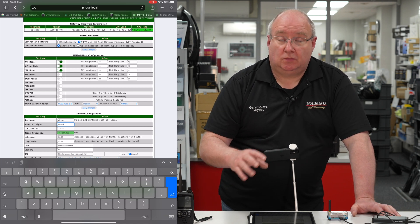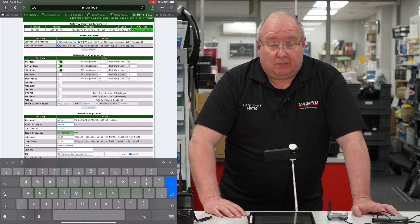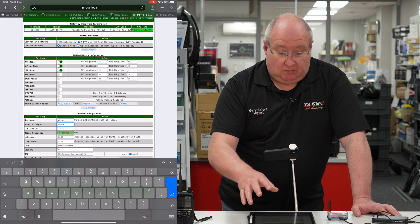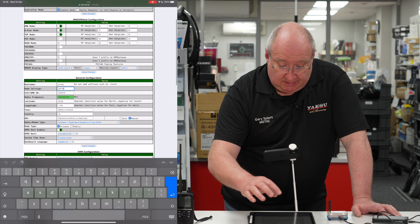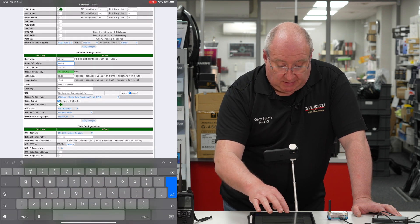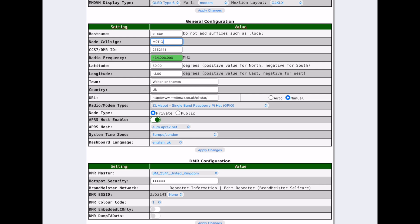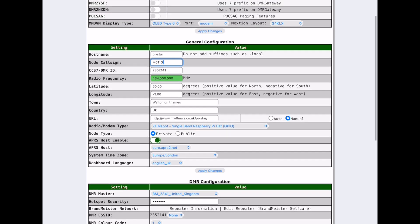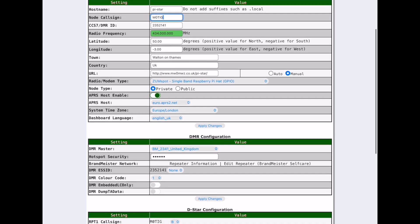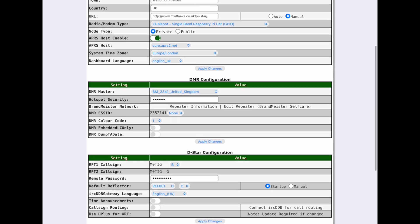To get your CCS7 DMR ID, go to the DMR registration website, register there, and submit a PDF copy of your licence. You'll get the code back quickly. Once you've entered that it covers D-Star and DMR. Then apply the changes and put in the frequency you're operating on — in this case 434 MHz, though you can also use 438.800 MHz. After that, fill in your location details including latitude and longitude. Mark the node type as private; the rest is optional.